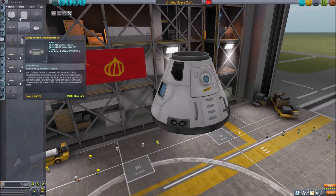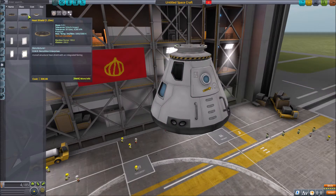Hello everyone, Matthew here. Today we are going to be building a stock replica of the Ares-1 rocket.